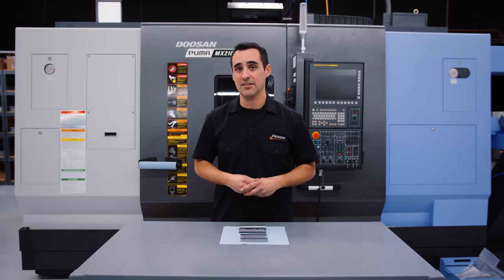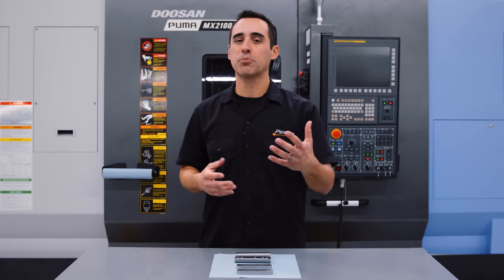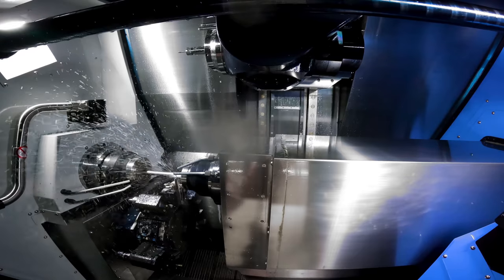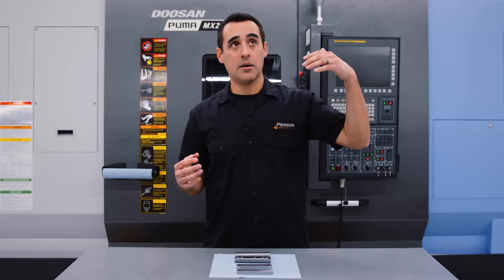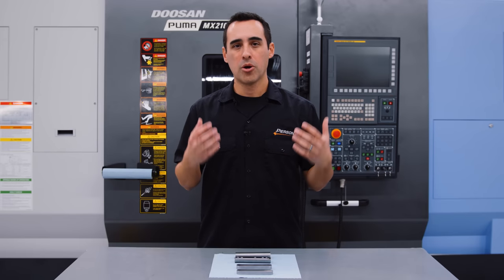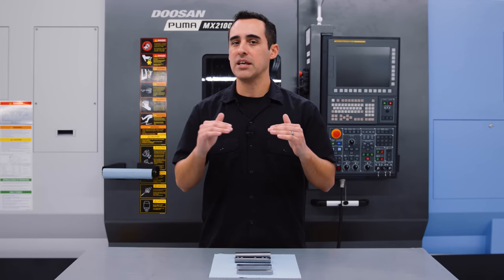This particular part doesn't require any turning on the right side of the spindle — future parts will. That's how you get the timing down: you do turning, come in with some milling, part it off, send it to the right side, and then the milling spindle does follow-up work on the back side while the next part is advanced — whether by bar feeder or bar pull — using the lower turret. There are so many combinations you can do with this type of machine.